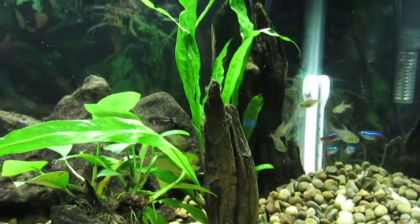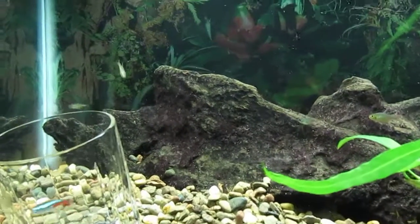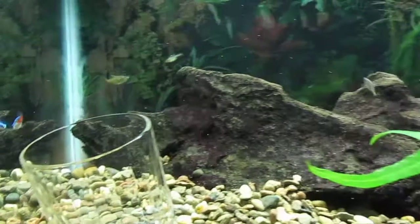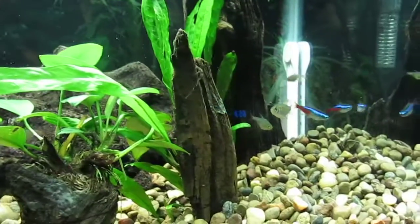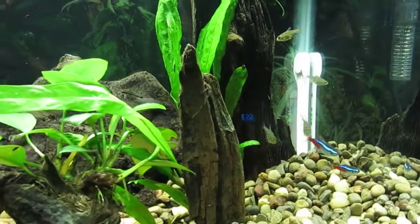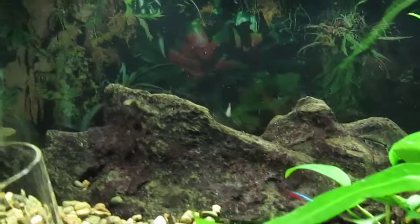I also have sub-adult large fry Colombian Tetras in this tank. They don't do much to beautify the tank, but they sure make the neon tetras feel more comfortable and safe. The more small fish in the tank the better. As far as I know there are still two otocinclus in this tank — I saw them as late as last night. I believe they're hiding behind the driftwood right now.